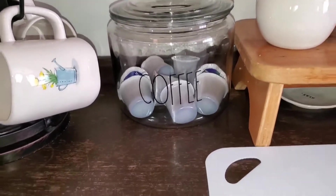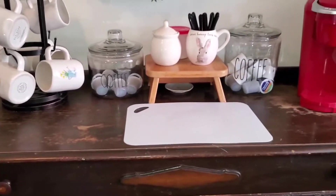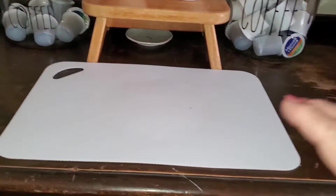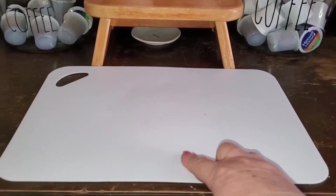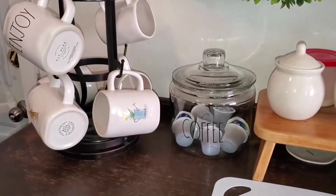I put one sticker on crooked — I'll let you know, if these things touch down you can't get them back off to straighten them. I had no trouble with the first one but the second one I got crooked. I do have a little cutting mat from the dollar store that I just place down to keep coffee and sugar from spilling onto the top of the buffet.